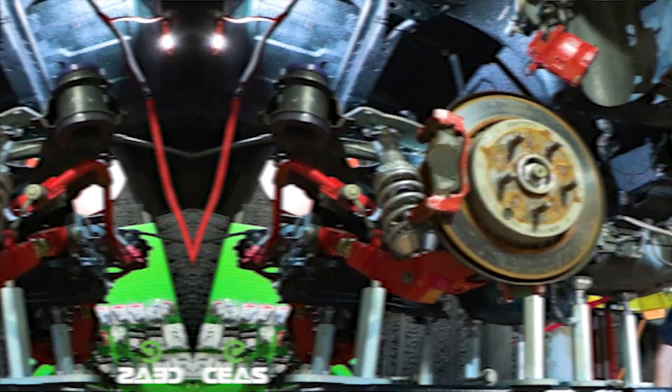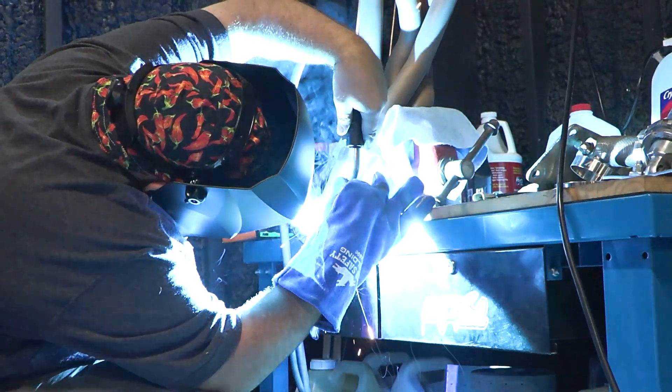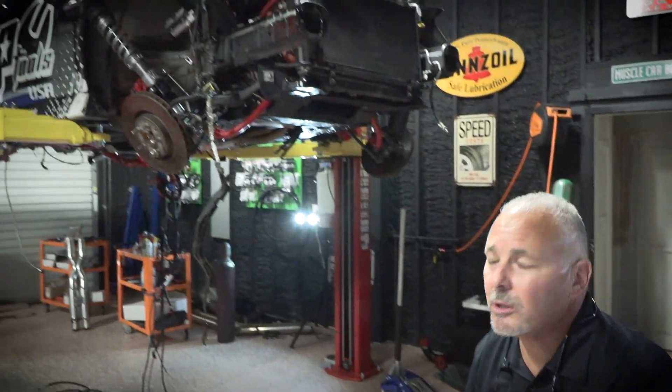We're just about finished with the V-band clamps. Today went pretty well — we got Forrest knocking out a little bit of the exhaust and made some good progress. As you can see, we've got the engine in place. We're fitting the exhaust now so that everything kind of marries up the way it's supposed to.